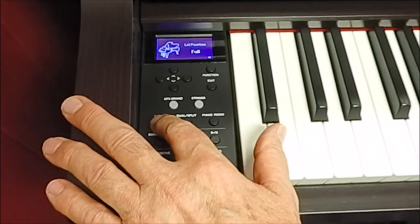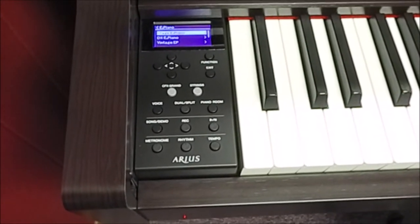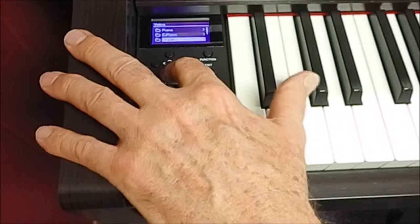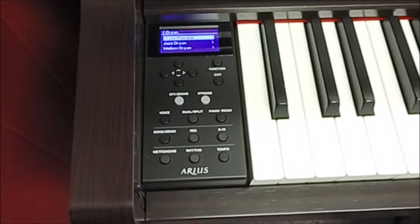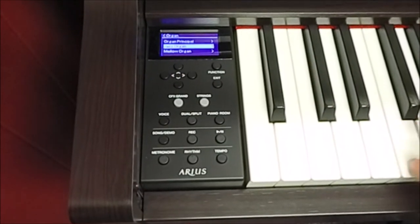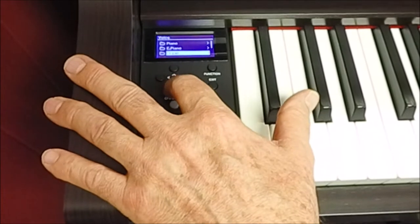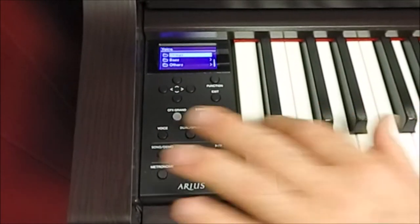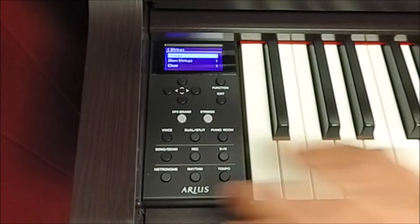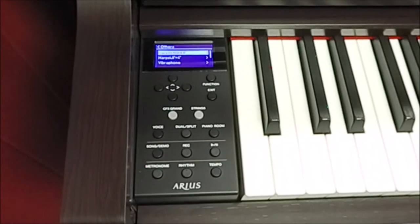Let's take a look at some of the other wonderful sounds in here. It has over 20 sounds to choose from, such as electric piano, or organ — first the classic organ, or the very cool jazz organ. How about orchestral strings? And of course, if you're playing those Bach minuets, you want that harpsichord.